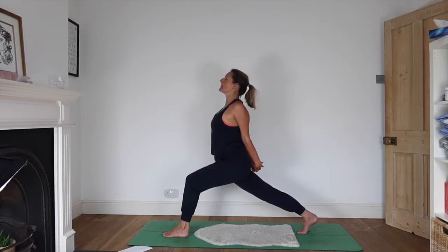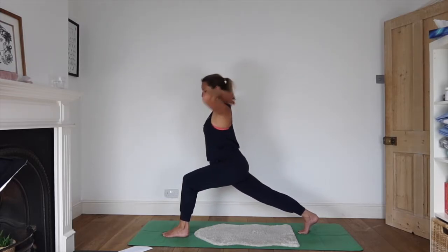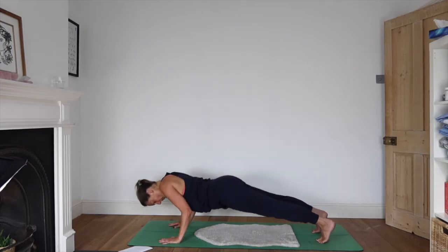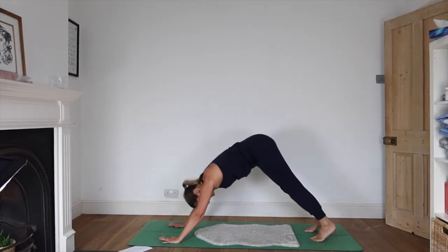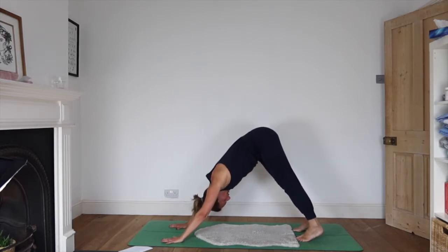What do you notice? What do you feel here? Inhale as you come up, exhale hands to the floor, stepping back. Chaturanga or drop the knees — up to you. Little vinyasa, getting all the fluid body to circulate a little bit more. Nice deep breath.